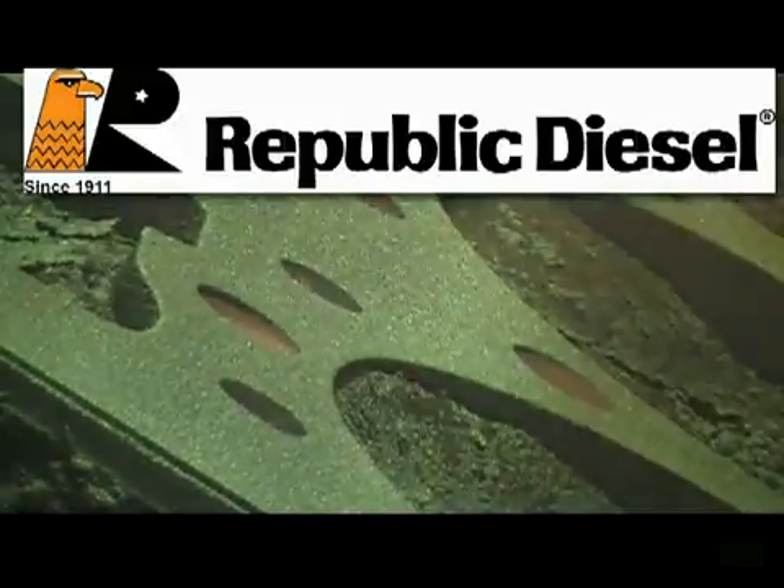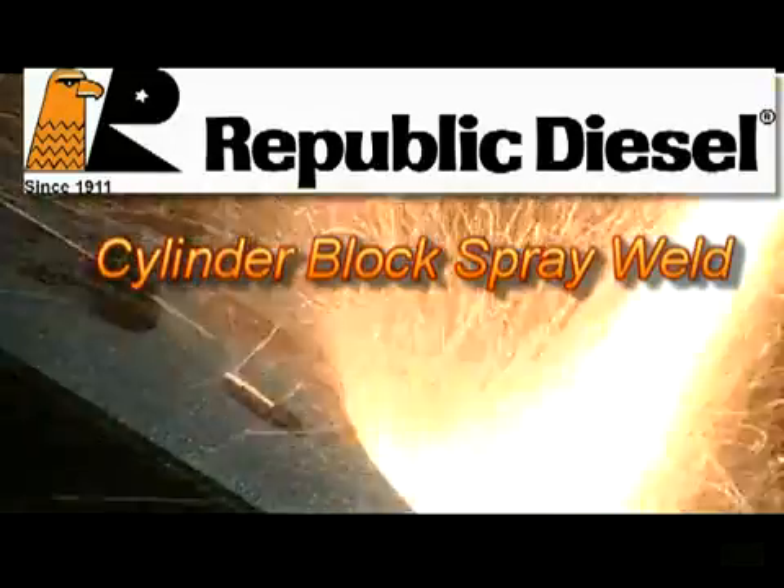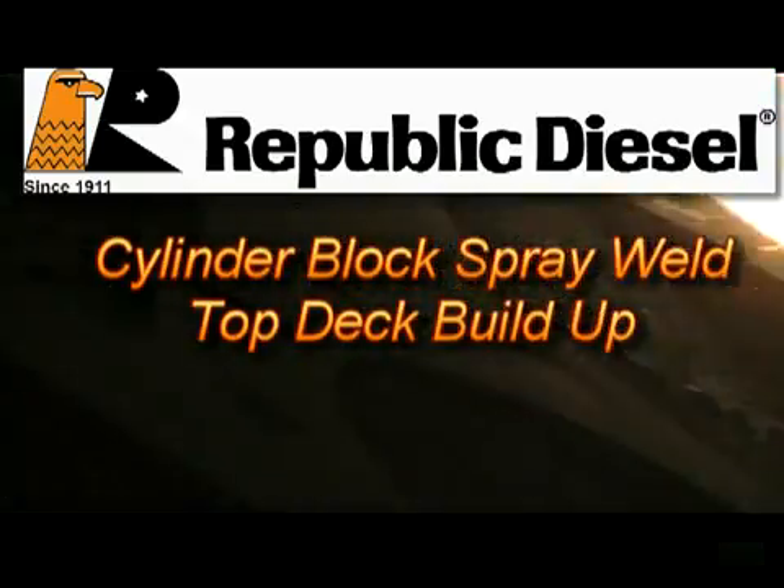The arc spray welding procedure is a quality, economical cylinder block repair process. When applied correctly, it will restore material in worn or damaged areas.